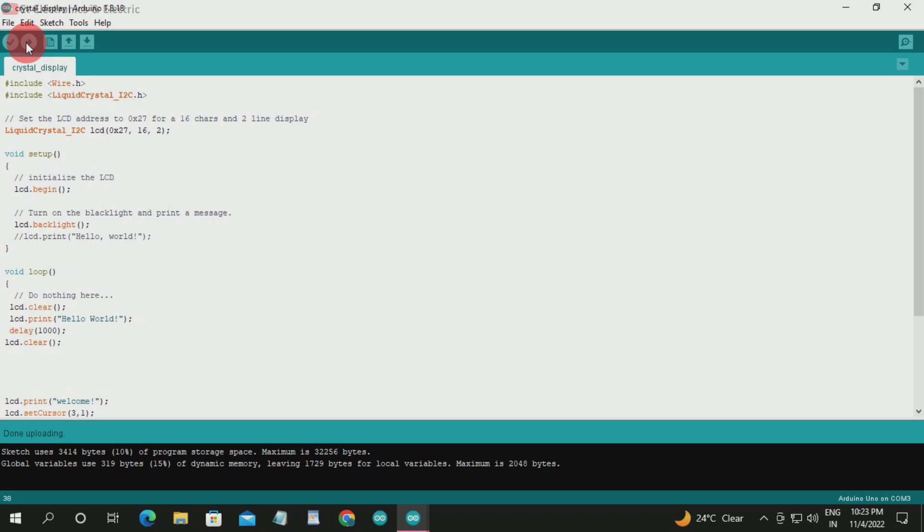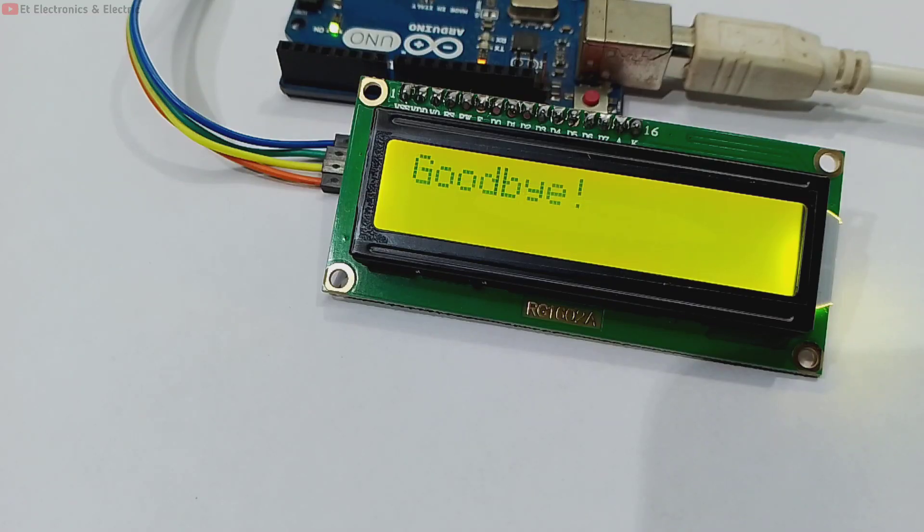Done uploading. We can see our text is printed very fast. Looking at the code, the delay was 1,000 milliseconds. After uploading the updated code, the text is now very slow — that means the delay time is very slow. You can adjust this value in the code to control the speed.